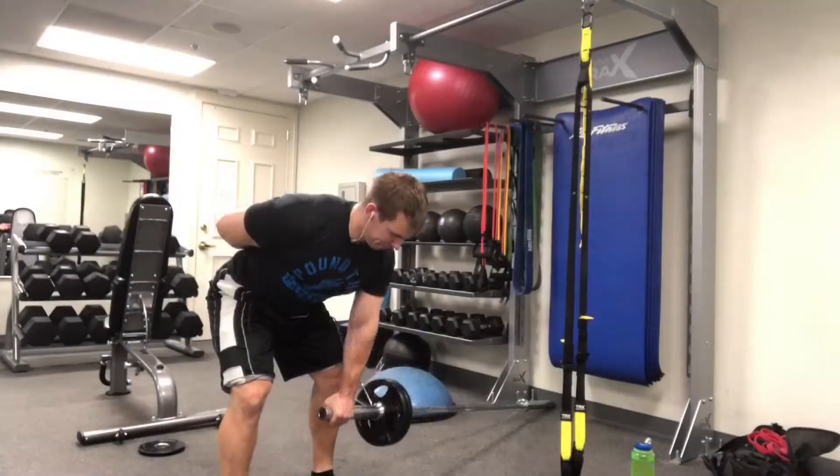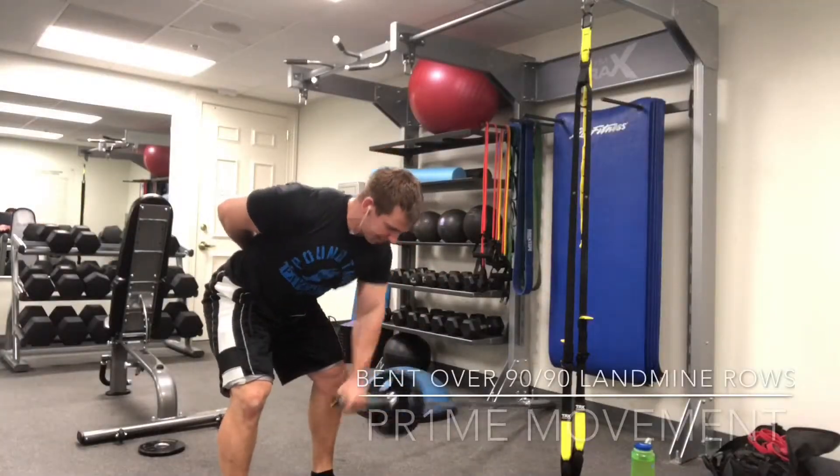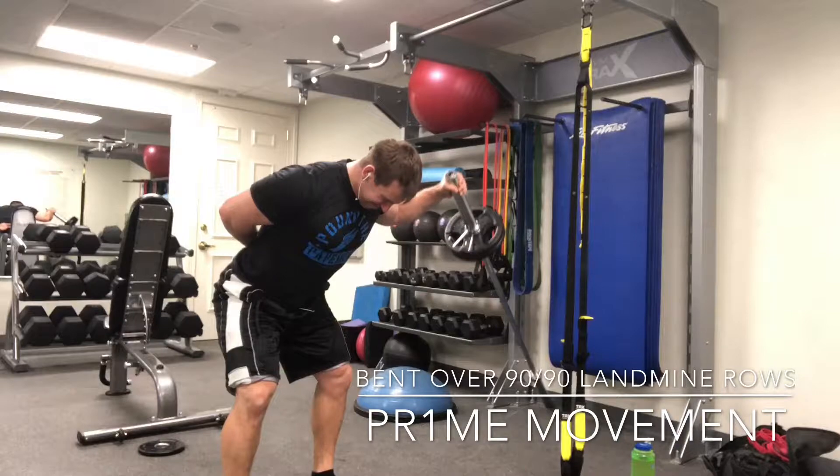All right guys, this is Dr. Kuntz and today we're going to go over the Bent Over 9090 Landmine Row.